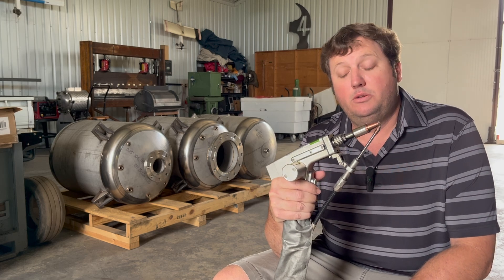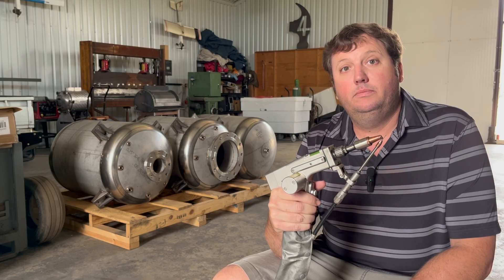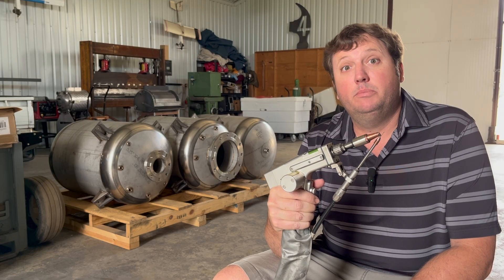It's one year since I bought the laser welder. I'm convinced this is the future — it might even put some people out of business.